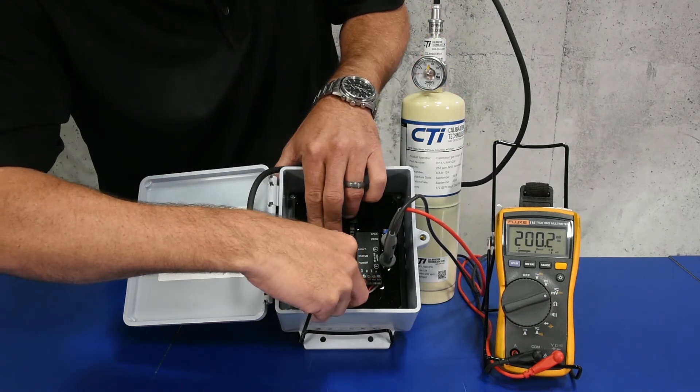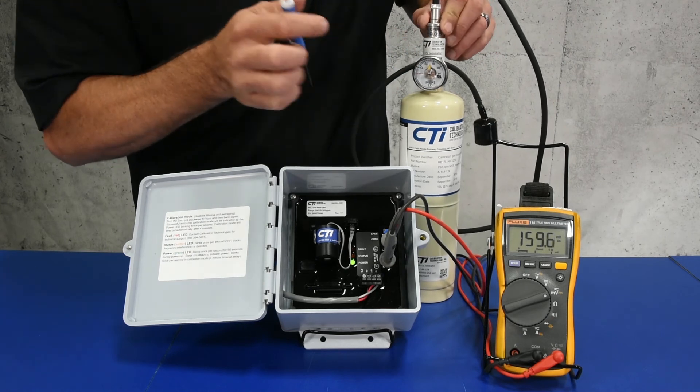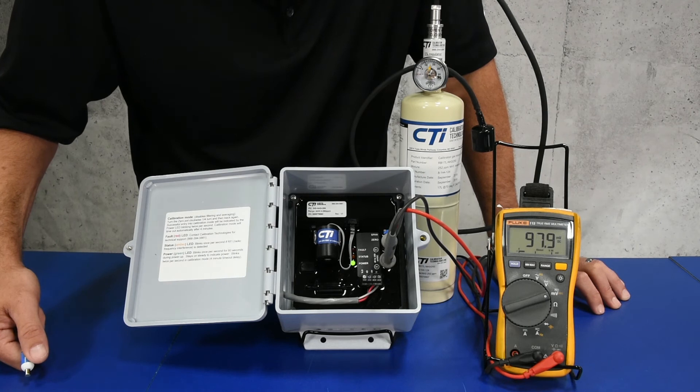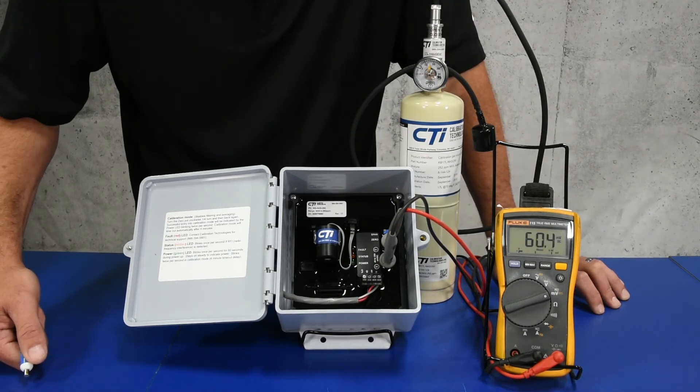Pull the calibration cup off. Notice your signal will now drop fairly quickly, which is a good characteristic to have for your ammonia gas sensors. You want to be able to clear your alarms fairly quickly if the audible is irritating someone.